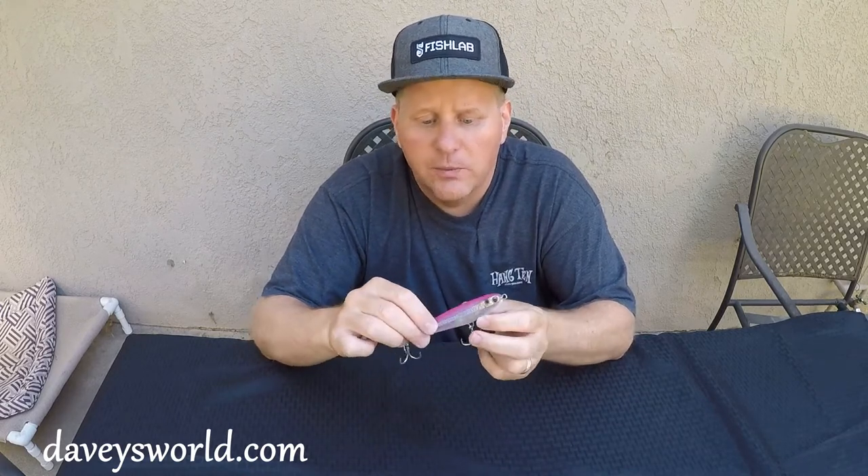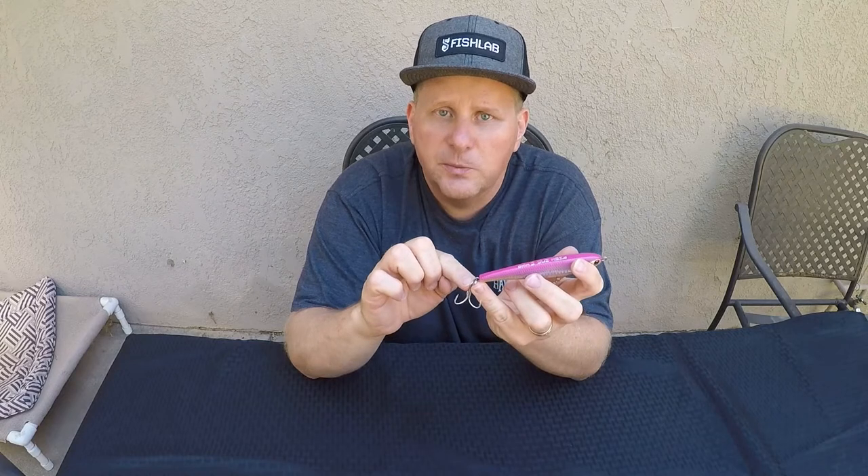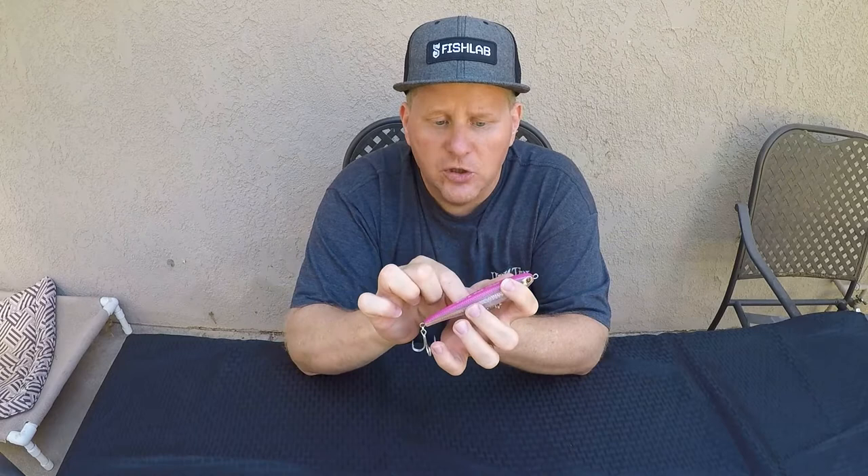Just a very well-built stickbait design. It's got a nice loud rattle inside, and it's all rigged with Owner SD heavy-duty hooks, as well as a heavy-duty split-ring design. You don't have to worry about that thing pulling out when you get hooked into some of the bigger tuna.